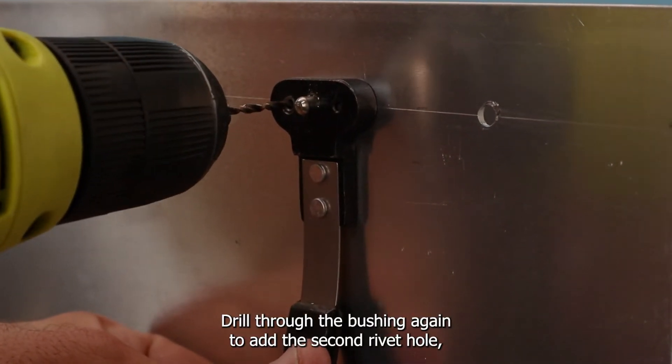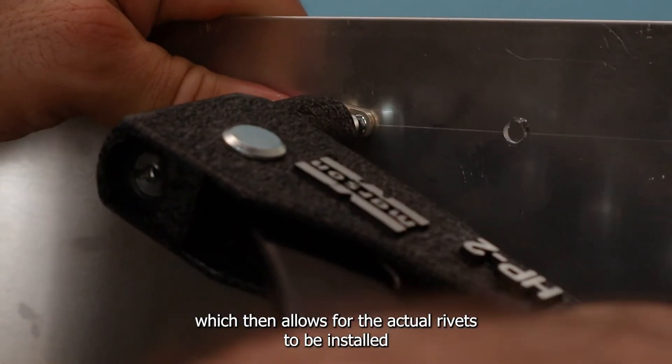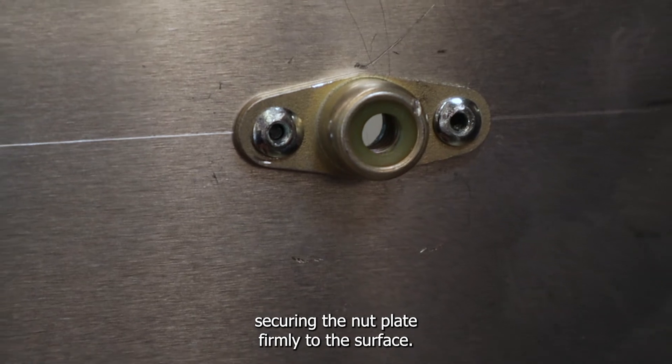Drill through the bushing again to add the second rivet hole, which then allows for the actual rivets to be installed, securing the nut plate firmly to the surface.